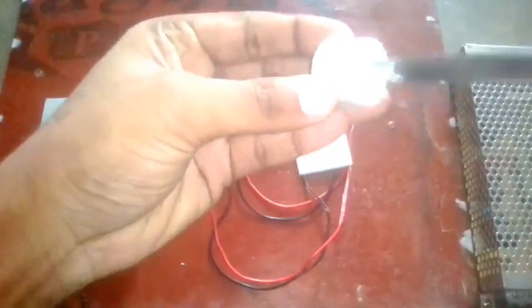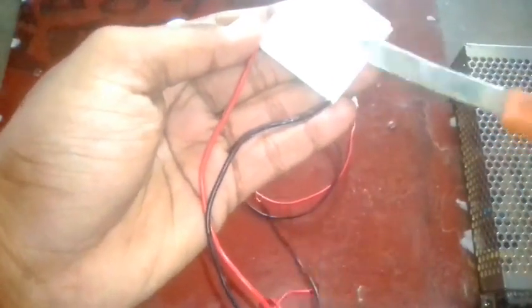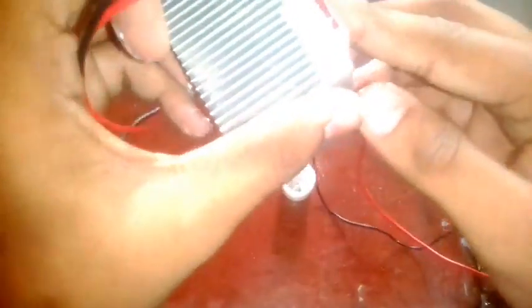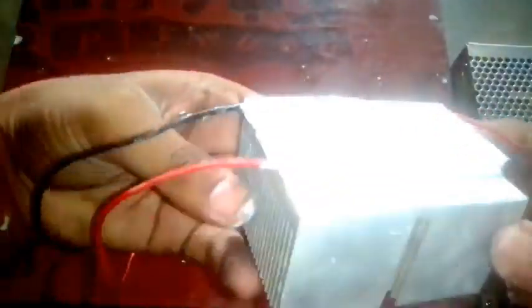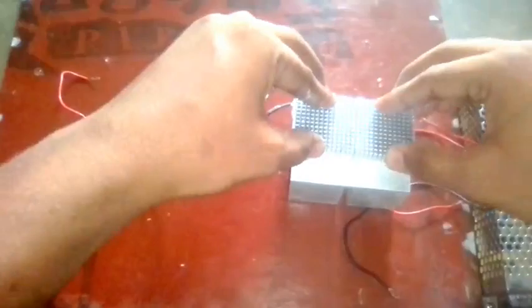Then we apply the thermal paste. On the back side of the Peltier device, apply thermal paste. When it bends, start your thermal paste — paste it using body technique.